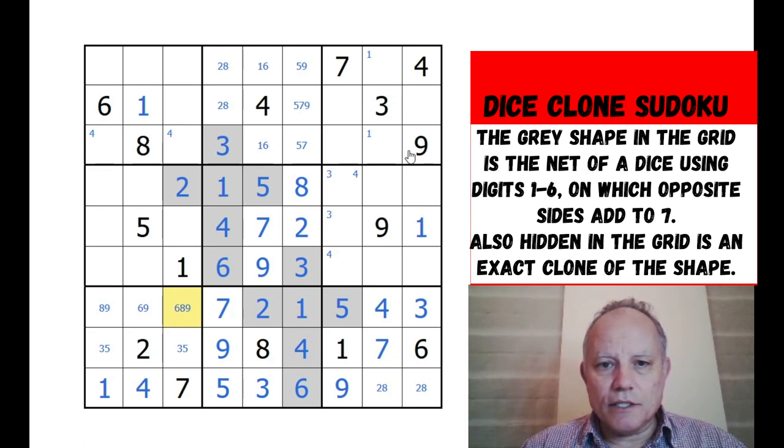What else can we see? This is a naked single - that's got to be seven: two, one, five, eight in the row; four, nine, three, six in the column.